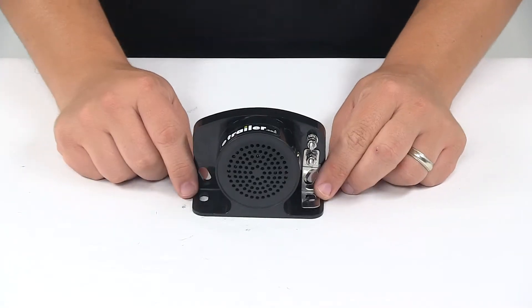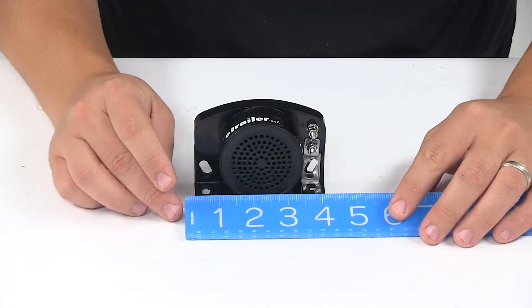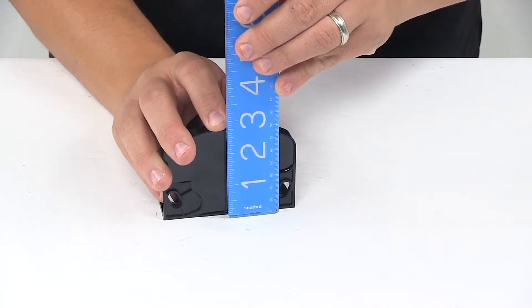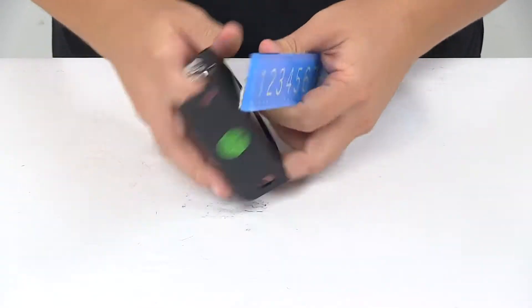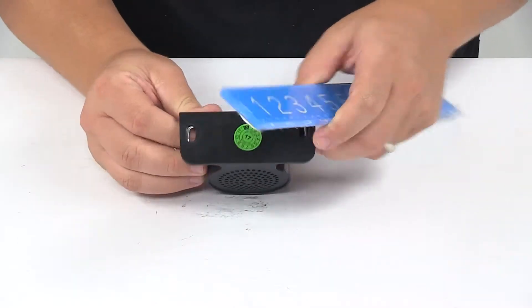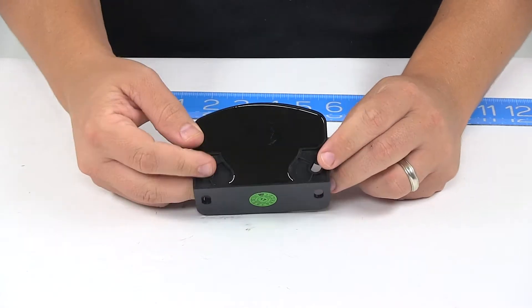When it comes to the overall dimensions of the unit, starting with the overall length going edge to edge, we're looking at about 3 and 7 eighths inches. Overall height is about 2 and 3 quarter inches, and then front to back it measures about 1 and a half to 1 and 9 sixteenths inches. Mount holes on the unit are separated on center by 3 and 1 quarter, and that's the same for both sets.